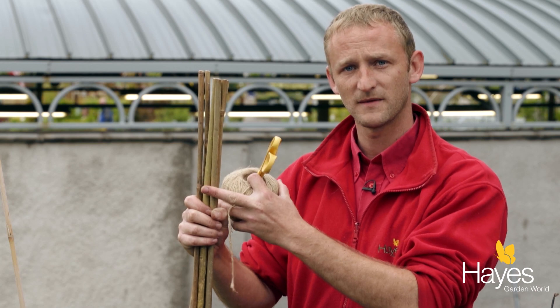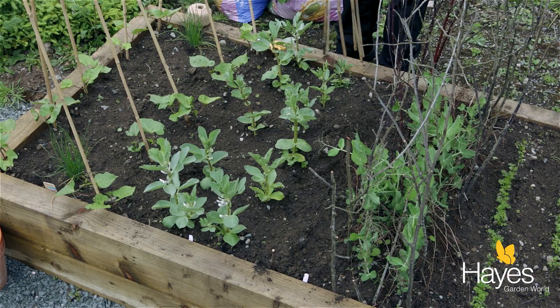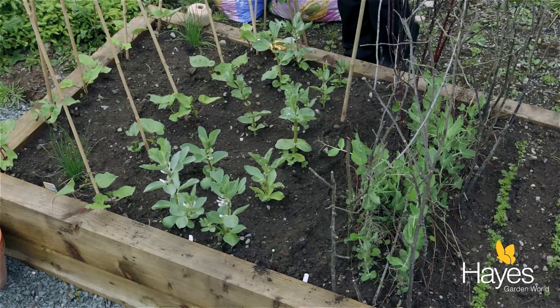I'm going to show you how to support your broad beans and it's really simple. All we need is some canes, a ball of string, and some scissors. So the first step — I've got six canes because that's all I'll need here.